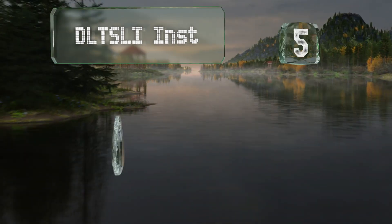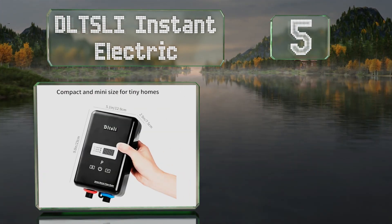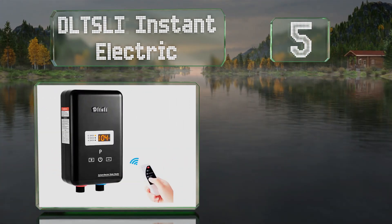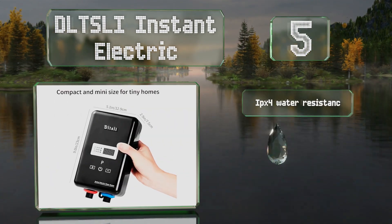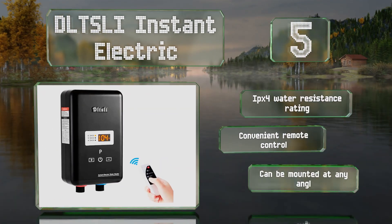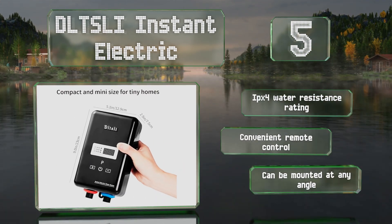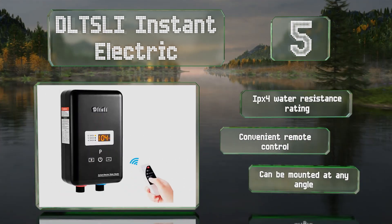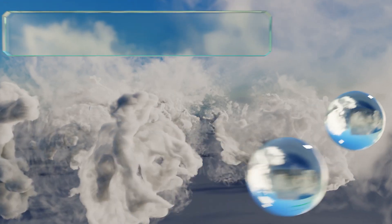Halfway up our list at number five, its compact size makes the DLT SLI Instant Electric a good choice for use in small homes or cabins. It has 4.5, 5.5, and 6.5 kilowatt settings to choose from, depending on how much hot water you need or how much power you have to spare. It comes with an IPX4 water resistance rating and a convenient remote control, and can be mounted at any angle.